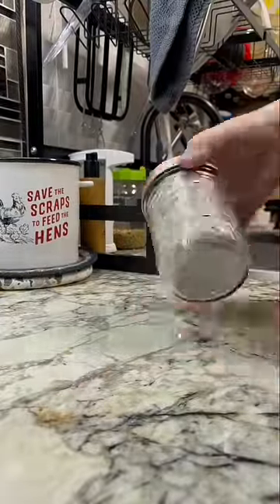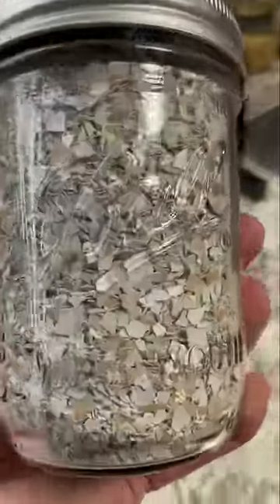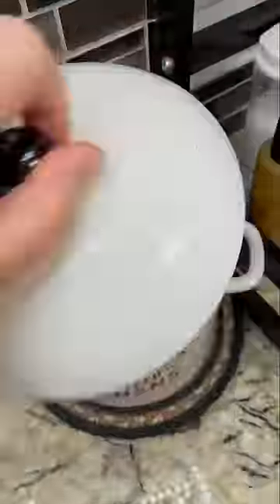I stick it in a mason jar and that's how I store it. I give it to them in their treats and in an open dish that they absolutely love. Voila — done. Simple and easy. Now I can start collecting for the next one.